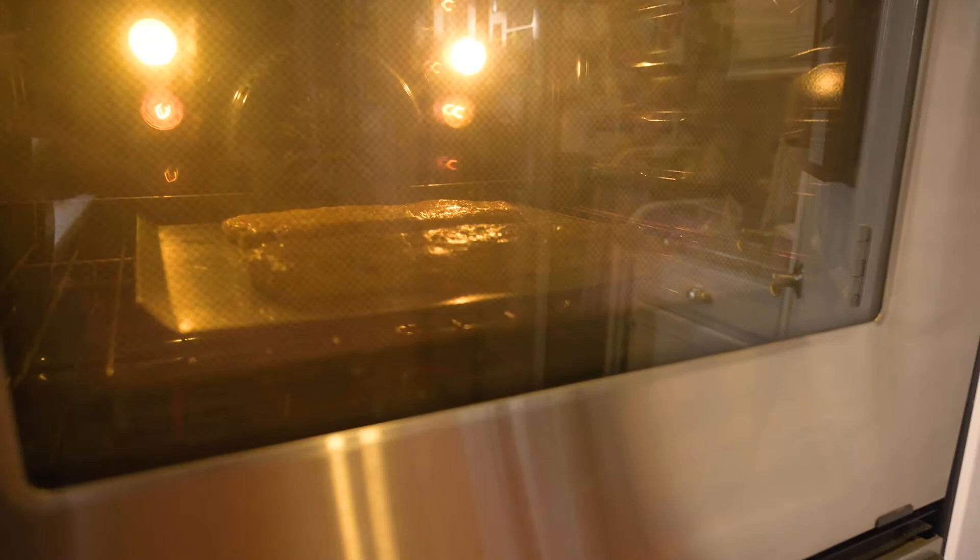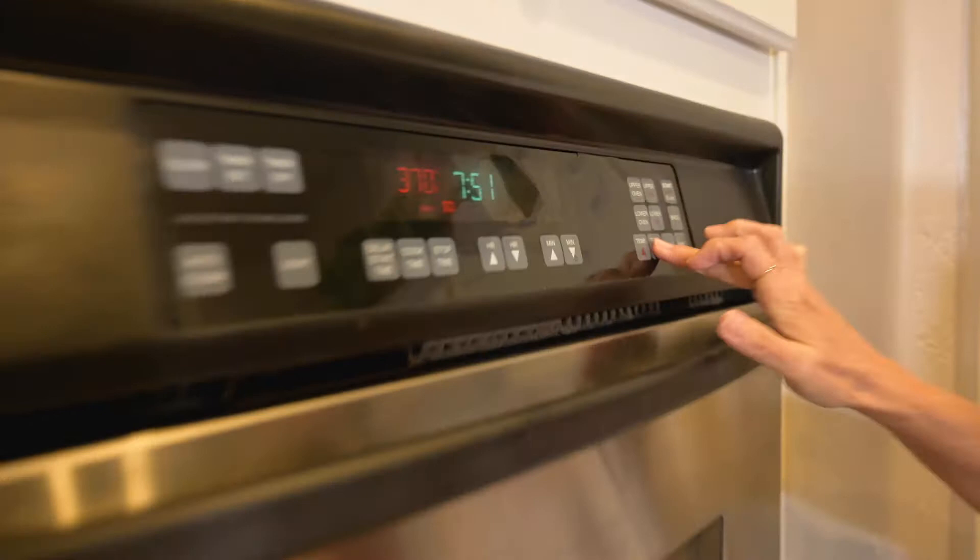I'll put them in the oven and let them bake for 20 minutes. Once baked, take the rolls out of the oven and lower the temperature to 350 while we move on to the next step.